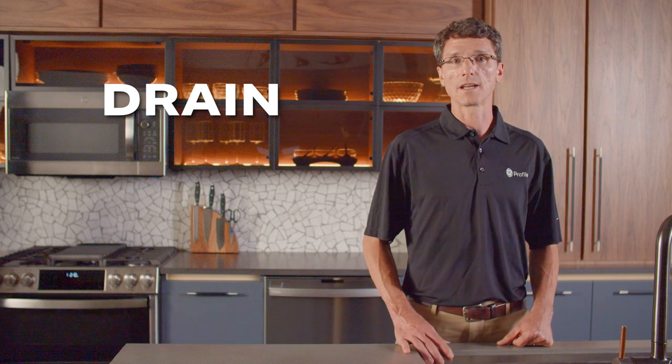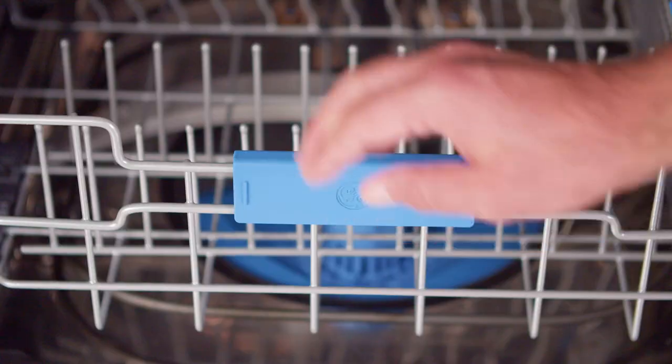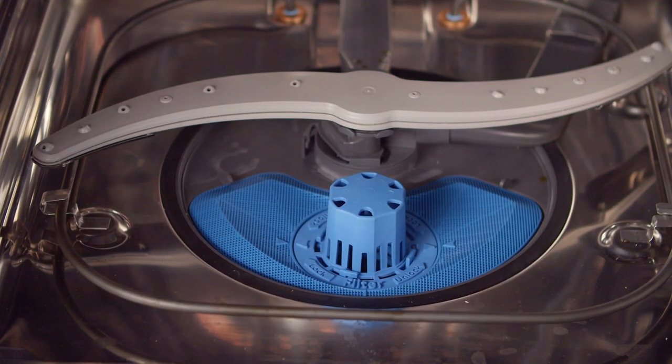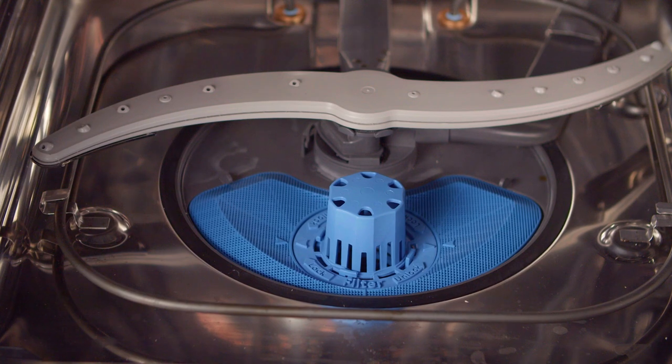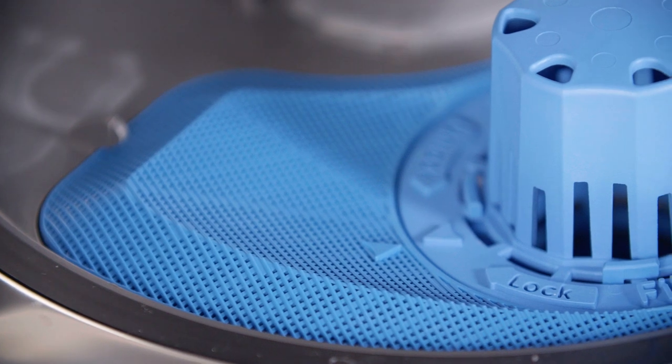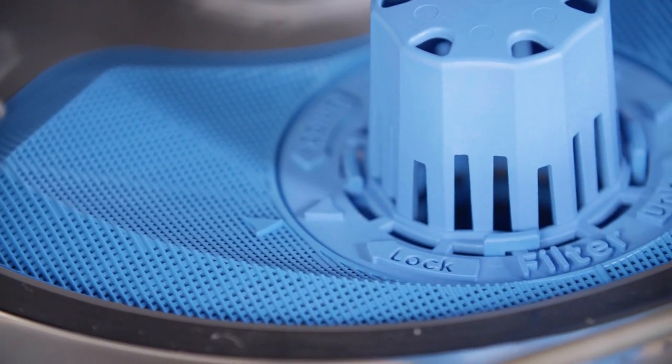Our first solution focuses on draining the system, which works in conjunction with the filters that are treated with Microban antimicrobial technology. This exclusive GE Profile Ultra Fresh System is made up of smart sensors that continuously monitor the conditions inside your dishwasher between wash cycles to keep your dishwasher clean.